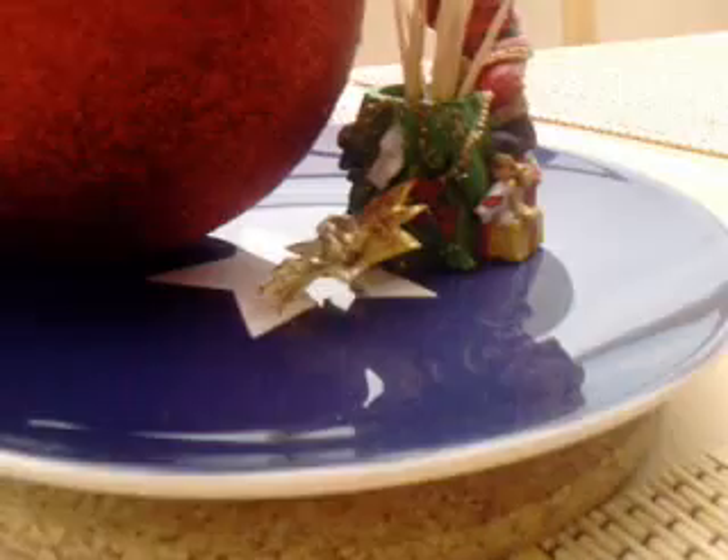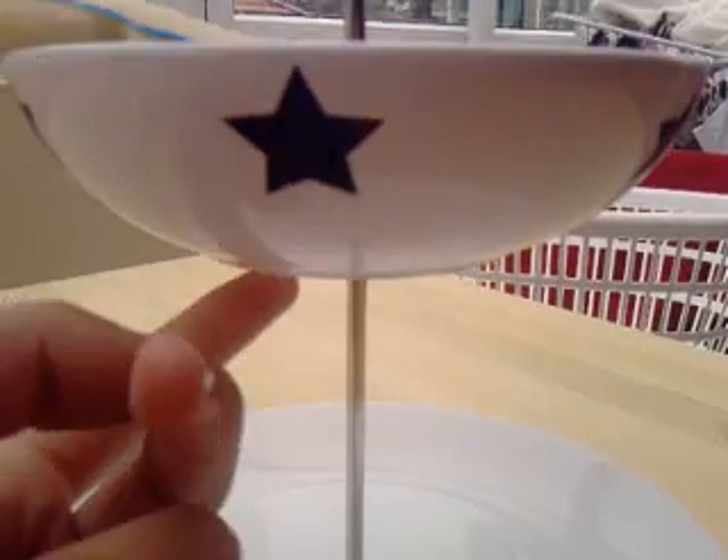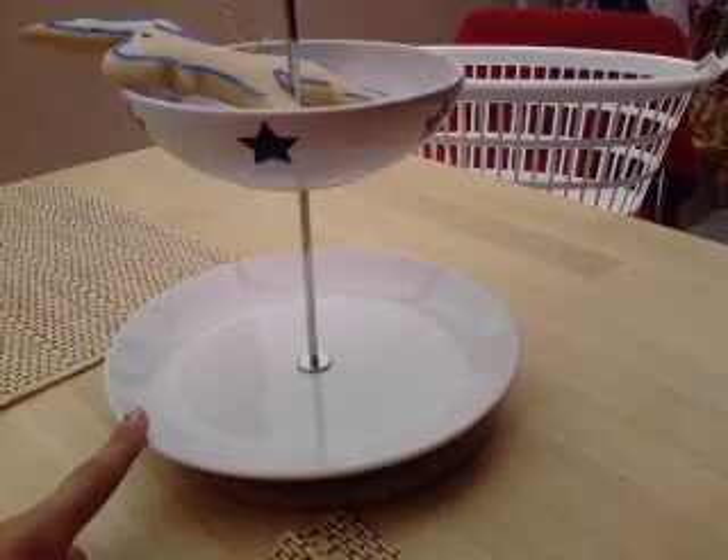There's a flower on a really cute Ikea Christmas plate, and then the Santa is the holder. The Ikea plate is just dark deep blue with stars. And then this is another thing from the collection.